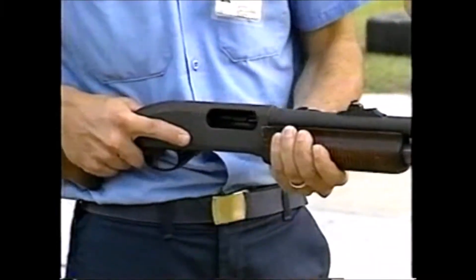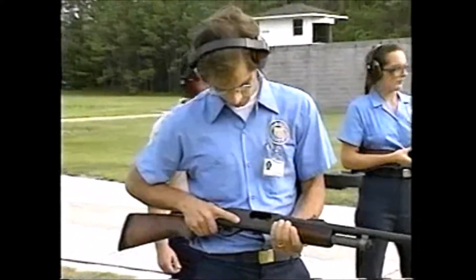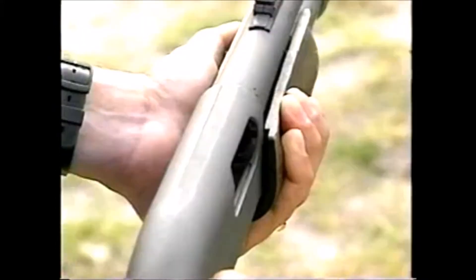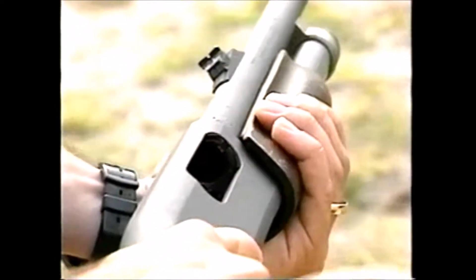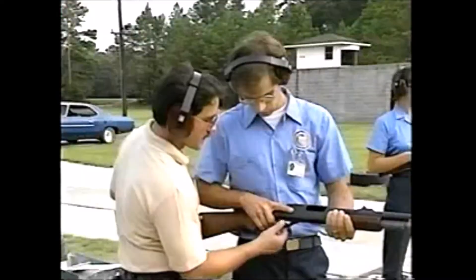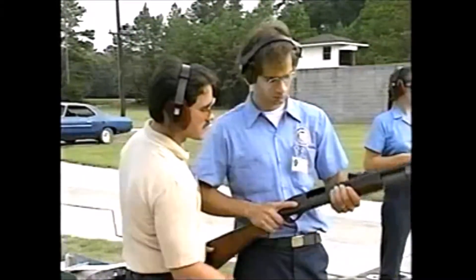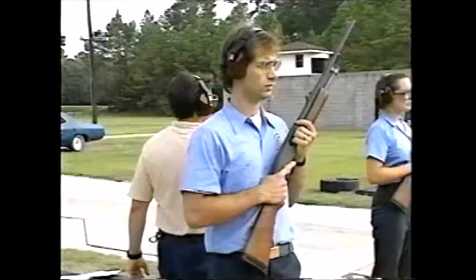At the end of the exercise, inspect all shotguns visually and physically to make sure they're empty. Check to make sure students have the slide to the rear, action open and safety on. Emphasize the importance of transporting any long arm weapon — rifle or shotgun — in the proper position.